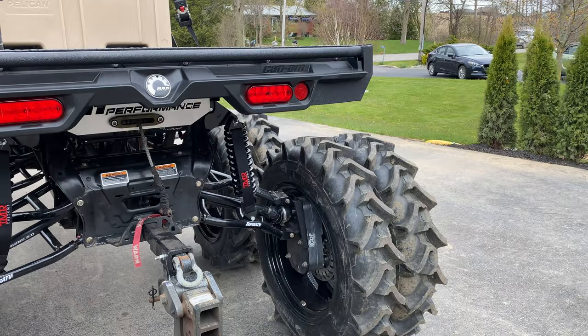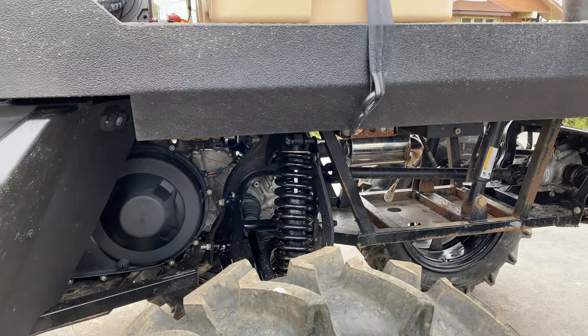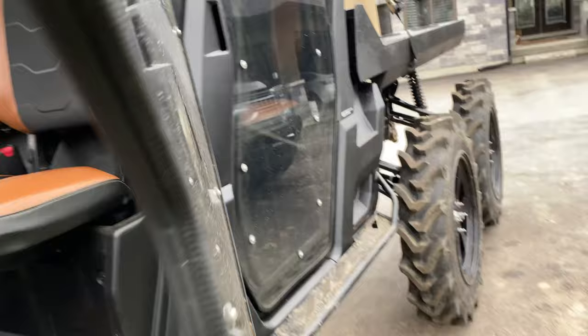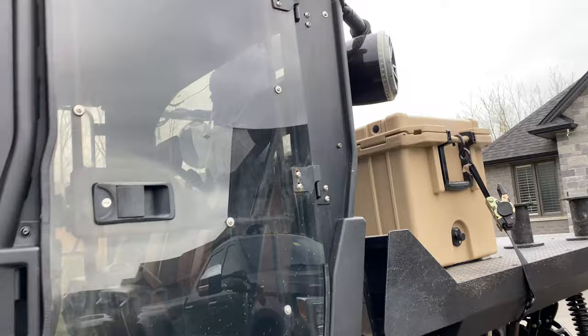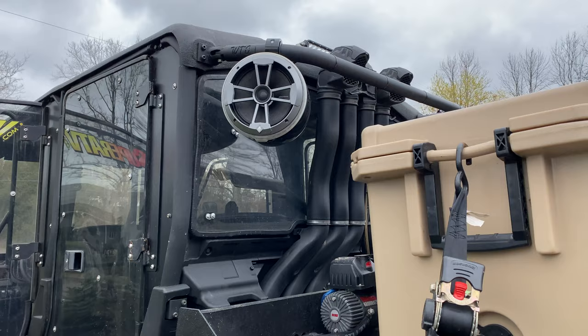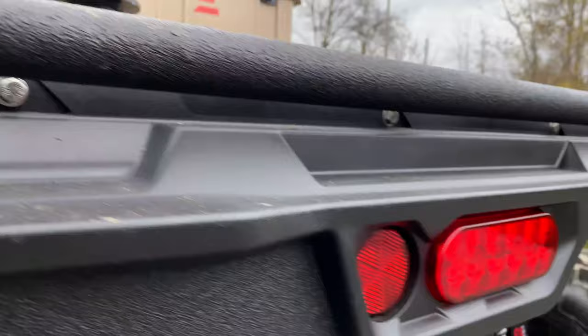We do have S3 springs all the way around — absolutely love the ride quality of these. They also give you a nice little bump in lift, I think it's about two inches. For sound, our friends over at Audio Forms — this is their level five. You cannot be in this thing at half volume, it is incredibly loud. We also added some wake towers in the back with a Whiskey Throttle Off-Road wake tower bar that unpins and swings open so this deck can go up fully.